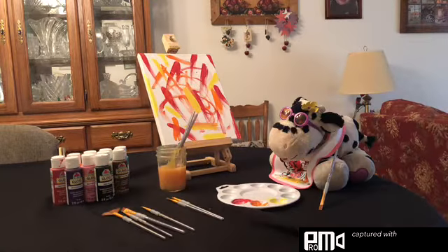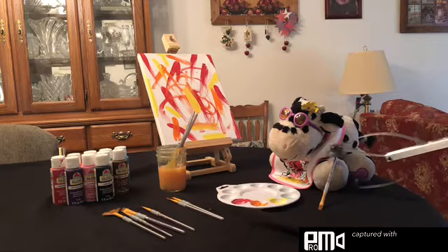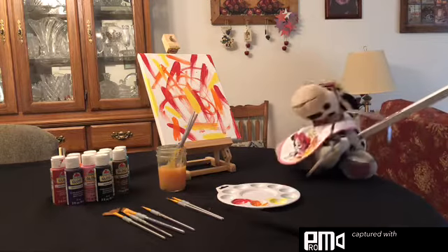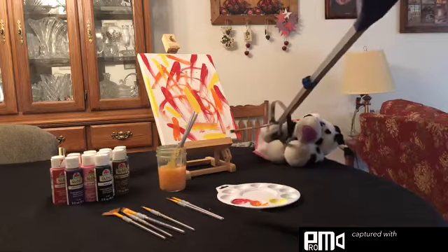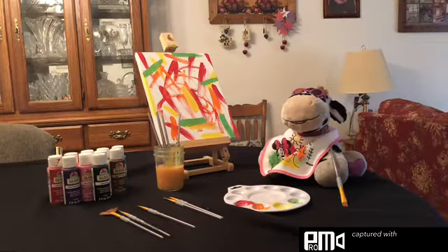This is a masterpiece. Now for green. I am such a great artist.